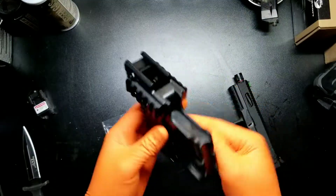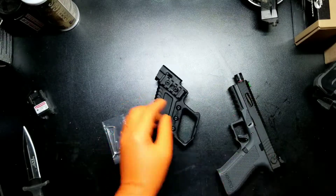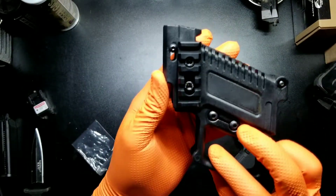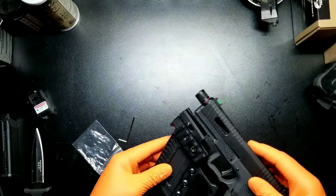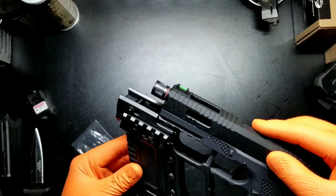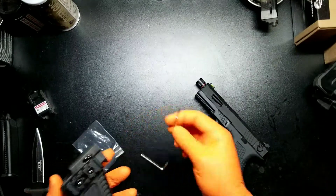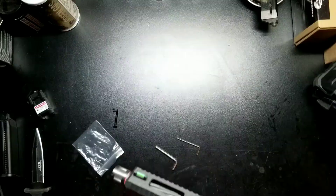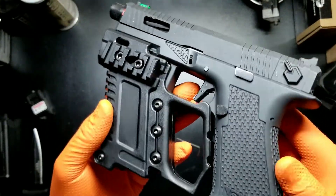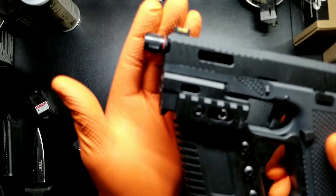It's Novritsch's version of the foregrip, the mag holder. Got some rails here, here, here. And the two Allen keys. That's as far as I can get it back — should be flush, right there.